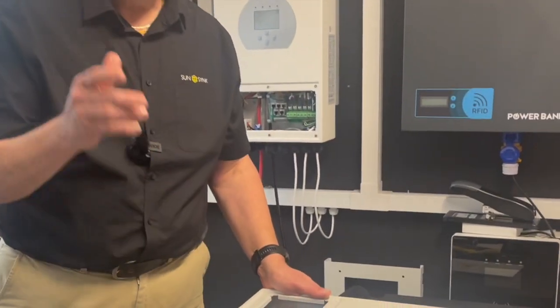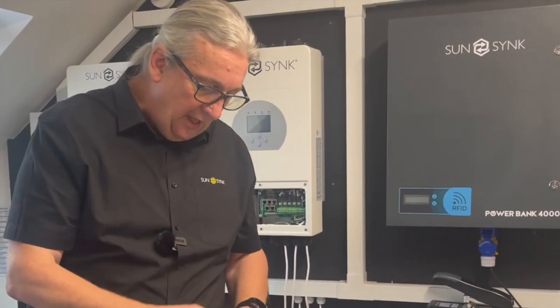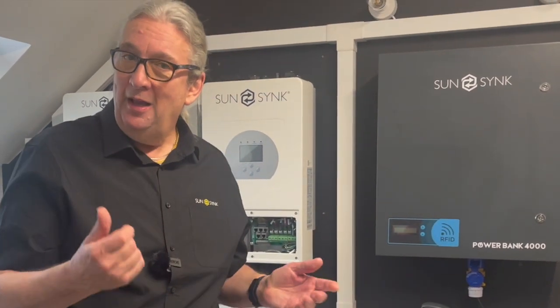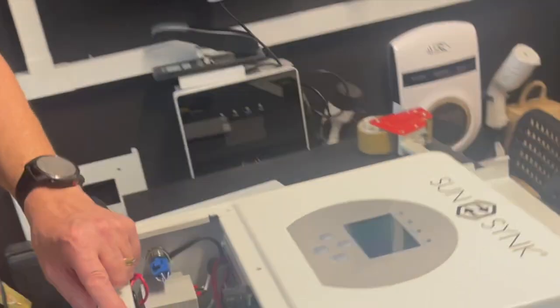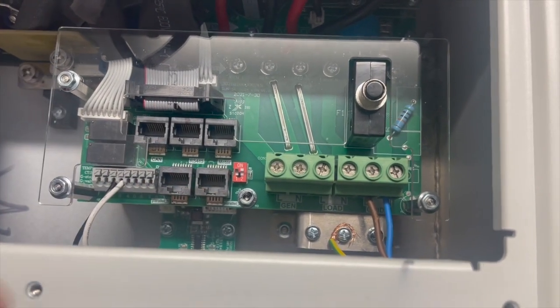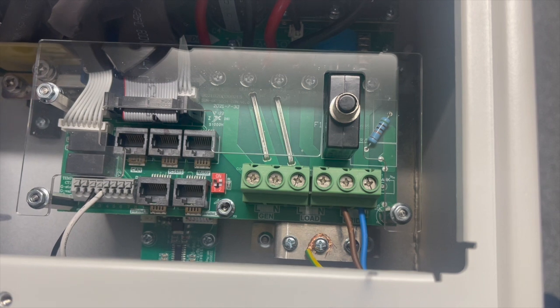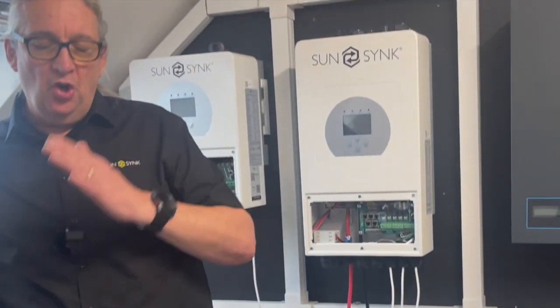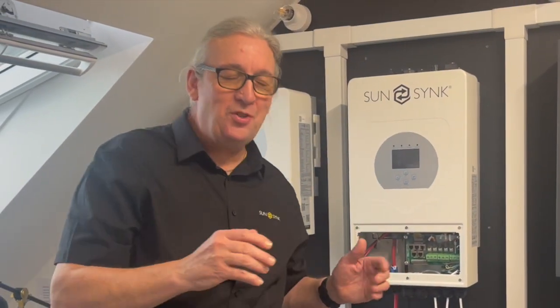When you take the inverter out of the box, depending on the model — this is the 3.6, the baby — it has six terminals. Bring the camera in here so you can see: the first two are generator, or what we call auxiliary; the second two are load, which is the UPS output; and the third two are the grid. Understand that the grid connection is not simply an 'in and an out' — it is one connection that is both in and out, so bear that in mind.